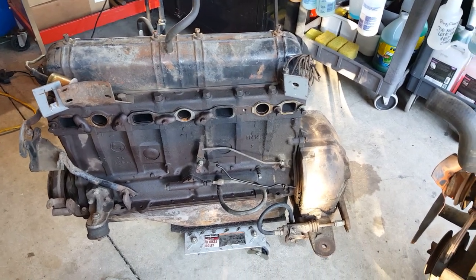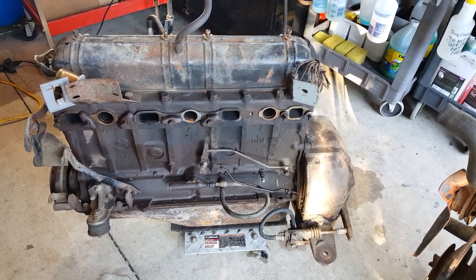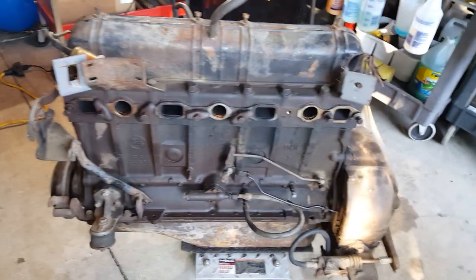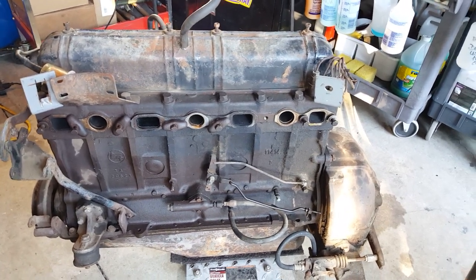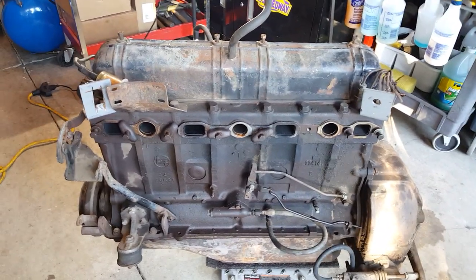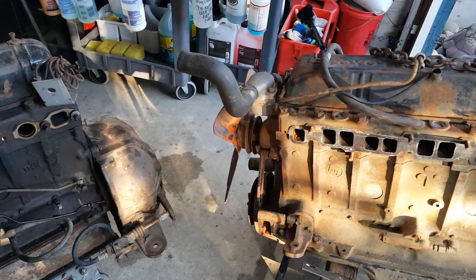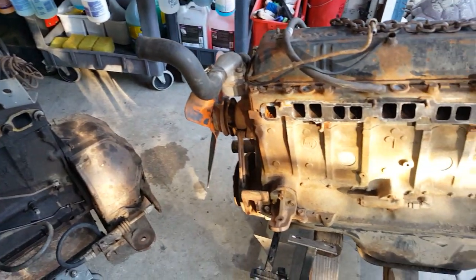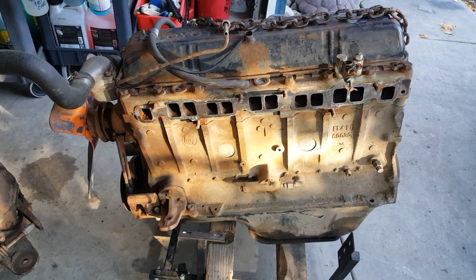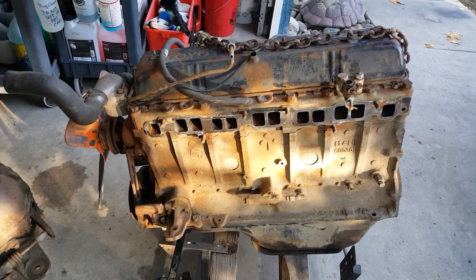So this is the old F motor — Siamese port, all original — and it's going into that '63 build from the other videos, the one I call 'the pickle.' If anybody needs this motor or parts, let me know, because basically everything I have is for sale. That's what I love to do — buy, sell, trade, dig, and find. Anyway, thanks for your time.